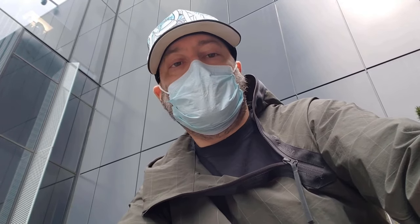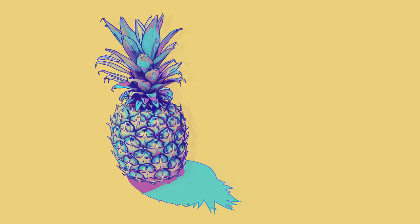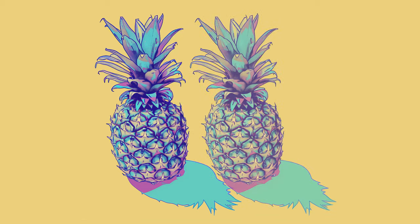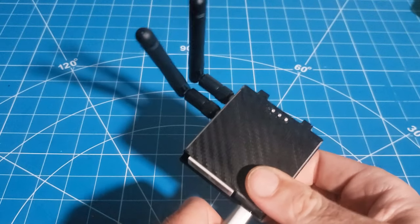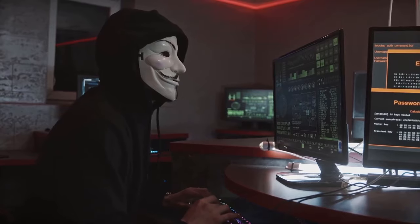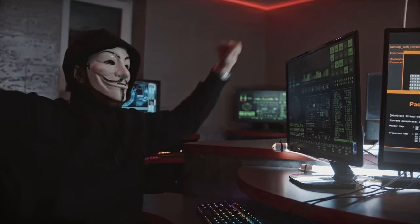One last pro tip: sometimes a static IP is not the way to go, and releasing an IP via DHCP will fix things even when it shouldn't. This has been a public service announcement for four and a half ways to unbrick your router. Up next: external antenna and awesome case mods. After that, we'll finally get down to the business of hacking. Thanks for watching.